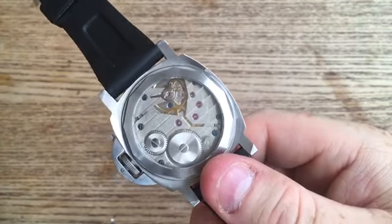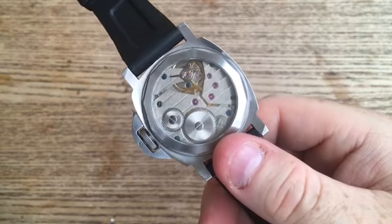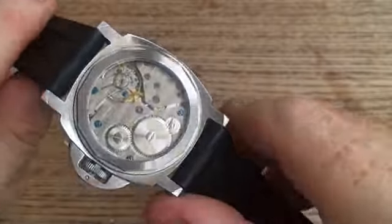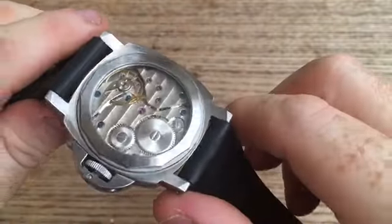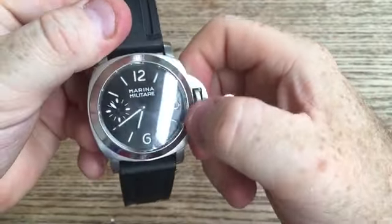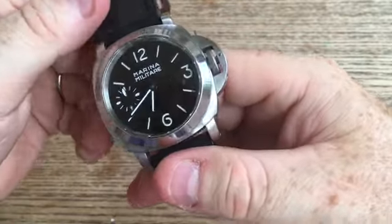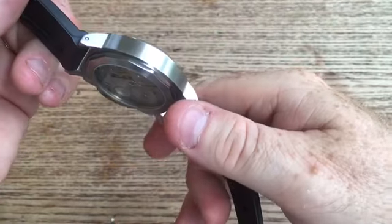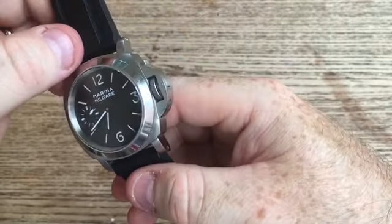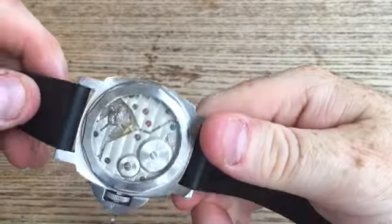The movement is actually just slightly different to that one, but again it is a Seagull movement with Shanghai waves or Guangzhou waves. As you would expect with that Unitas style movement, it is a wind-up. Power reserve is in the 40-hour mark. And believe it or not, it is actually 300 meters water resistant. I can attest to this because I have worn it in the surf and in the pool, and it is absolutely fine.